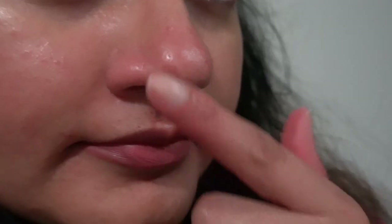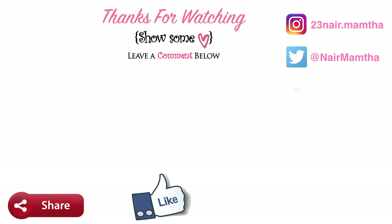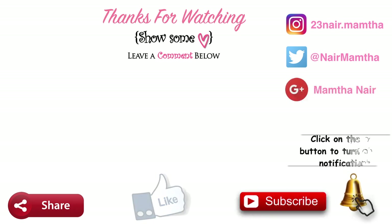I love this method so much as it's painless and very effective. Please try this method at home — I'm sure you will see a huge difference. Let me know how it turned out in the comment section below. That's it for this video. If you enjoyed it, please give a thumbs up, share with your friends and family, subscribe to my channel, and click the bell icon so you won't miss any future videos. Bye guys, love you!